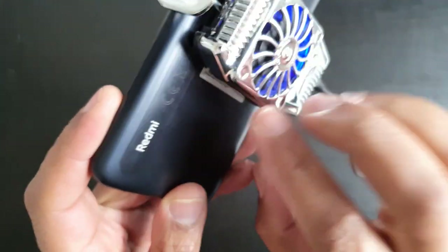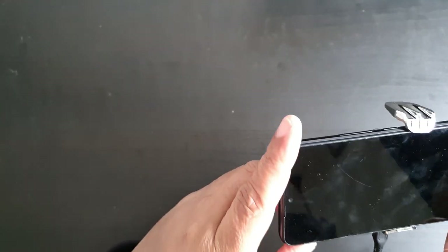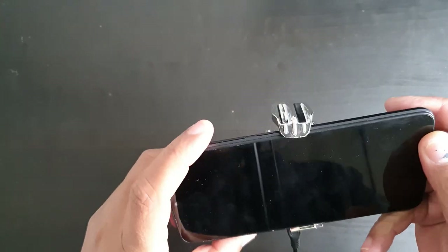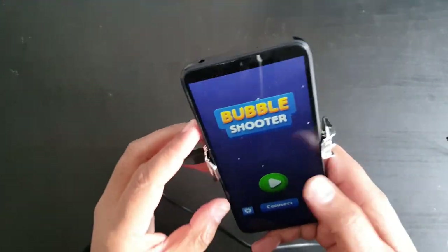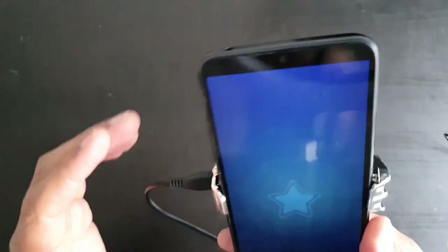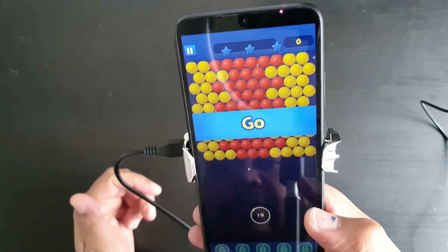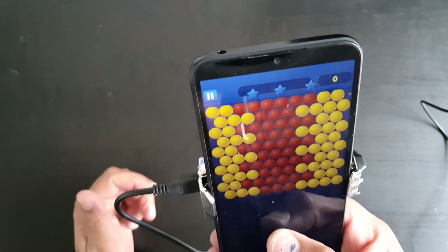There is some ventilation coming out as well, which is good to see. It's actually going a bit faster now. As a test, I'm just opening up a game on my phone and I can hear the fan blowing — it's actually quite powerful at the moment.